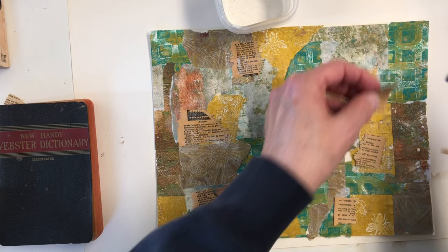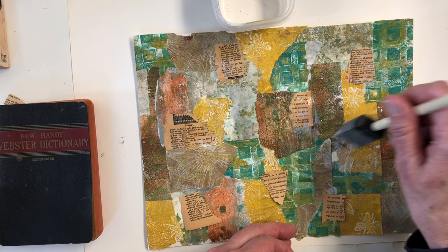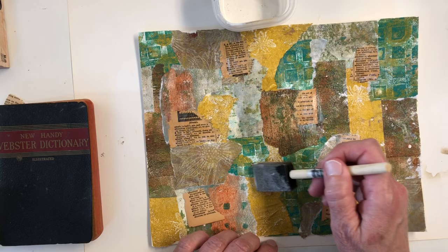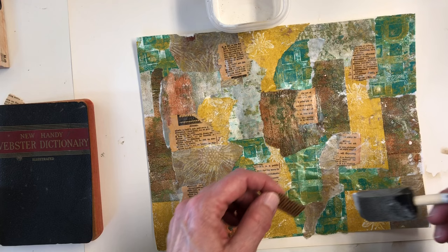Tell me in the comments — what do you guys usually use your masterboards for after you're done? I usually cut mine up into tags, pretty much. But I'm curious: do you specifically make them for a project or just make them to have? I just like to hear other people's opinions and find out what you guys do with them.